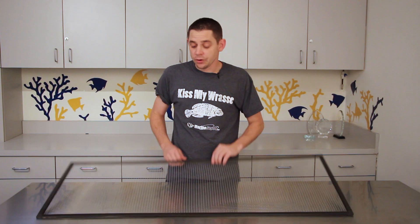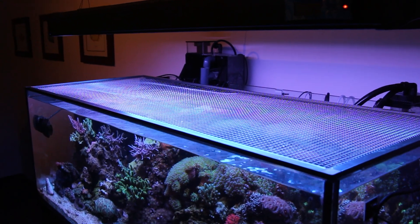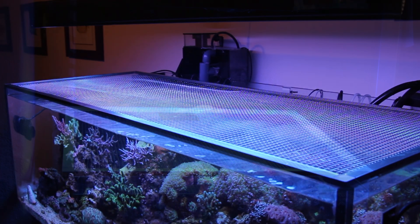Learning from my own mistakes, I now have screen covers on all of my aquariums, and the only question I asked myself is why didn't I do it sooner. Screen covers are extremely easy to make, very inexpensive, and will keep your fish inside your tank where they belong.